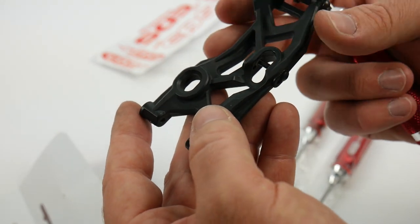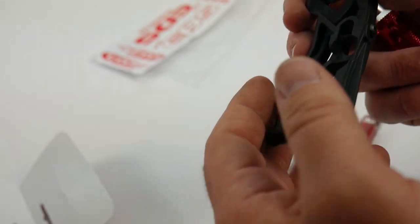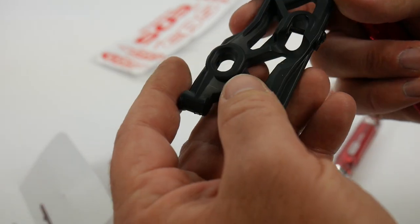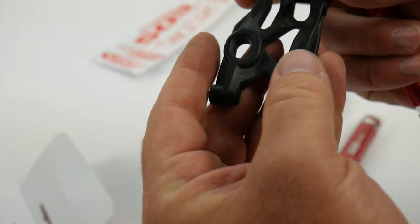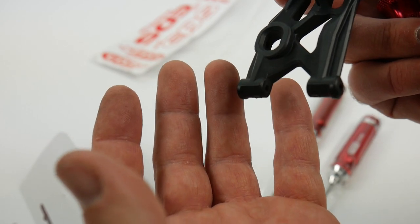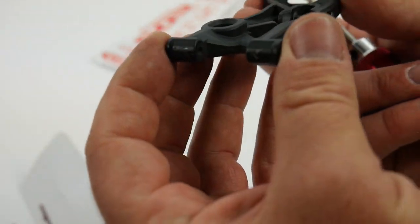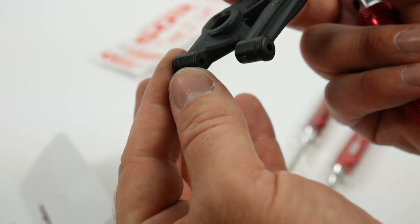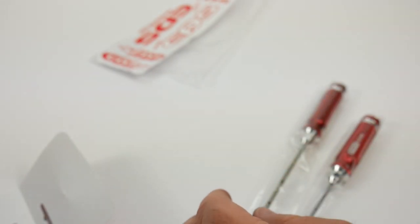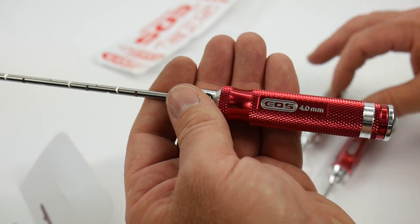Another use for this tool is: let's say you're at the track and you break an arm. You already have a perfectly fitting arm, but now you have a brand new arm you have to install. You want to go ahead and ream that out and make sure it matches the same low resistance as the opposite arm. You never want to put a new arm on without reaming out that hinge pin hole. So right here we have the full set — 4.0, 3.5, 3.0.